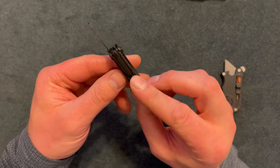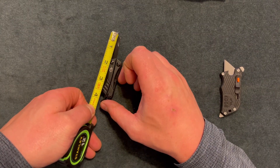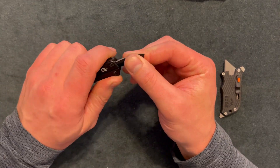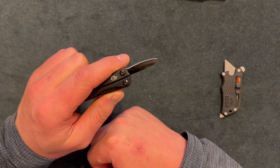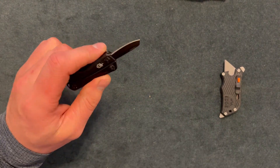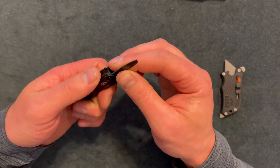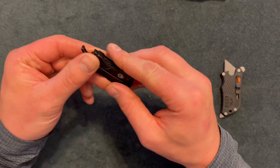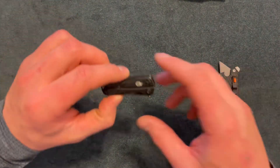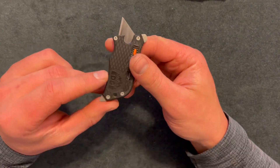Here I have my smallest knife — this is on a Gerber Dime. The blade is about one and a half inches, maybe a little shorter. This won't do too much — maybe cut open a bag of chips — but the form factor is great. You could put this on a keychain and not second-guess it. If you need a keychain knife, this is a great option. It was $20 and well worth it with all the features on it.